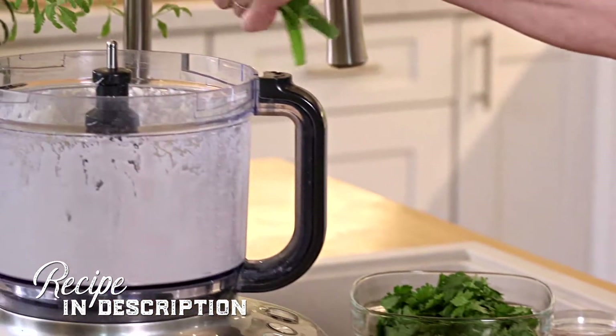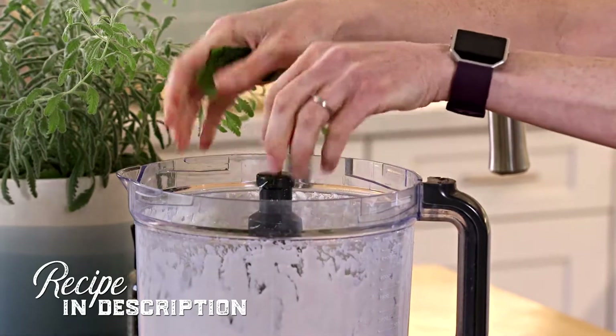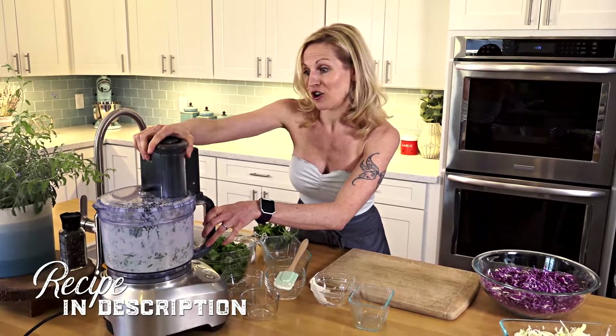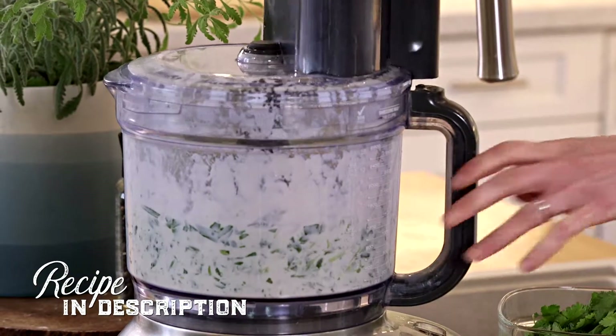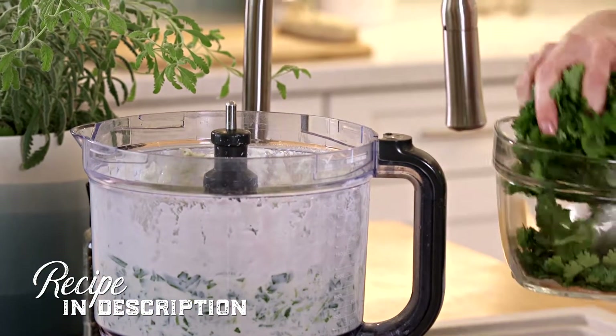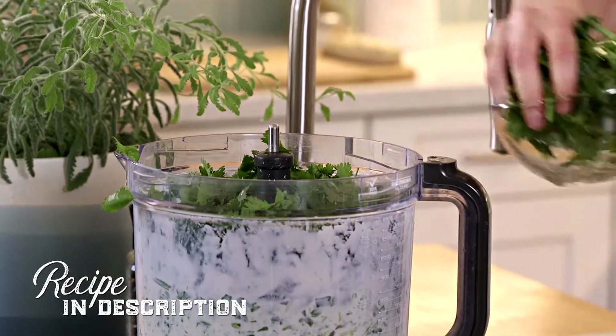We're going to add some green onion, which I'm just going to break up a little bit more. Process it really quickly before adding the herbs — lots of cilantro, I've used a whole bunch here, and parsley as well.